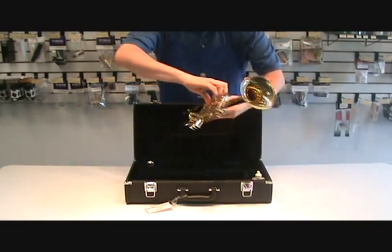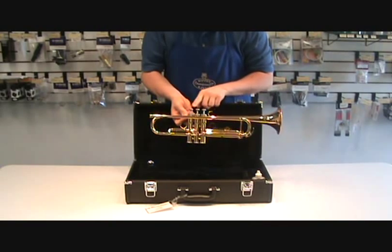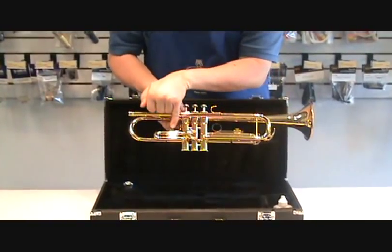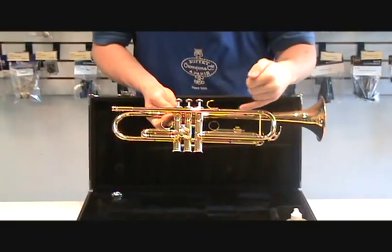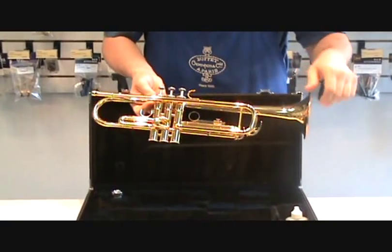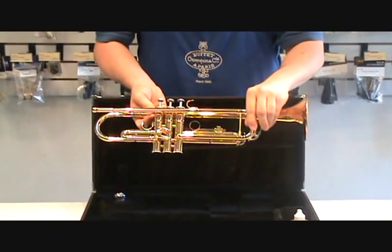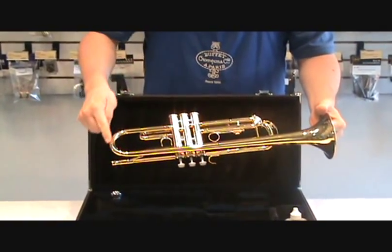The parts of the trumpet are the mouthpiece receiver, lead pipe, first, second, and third valves, the main tuning slide, and corresponding to each valve we have the first valve slide, the second valve slide, and the third valve slide in the back. On the main tuning slide and the third valve slide we have what are referred to as spit valves or water keys. We also have the bell and the bell crook.